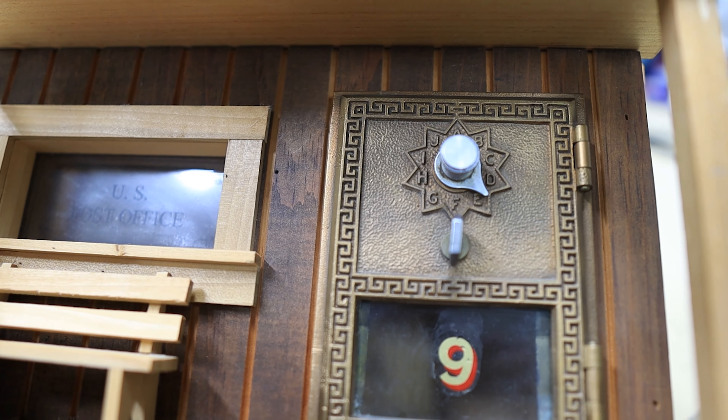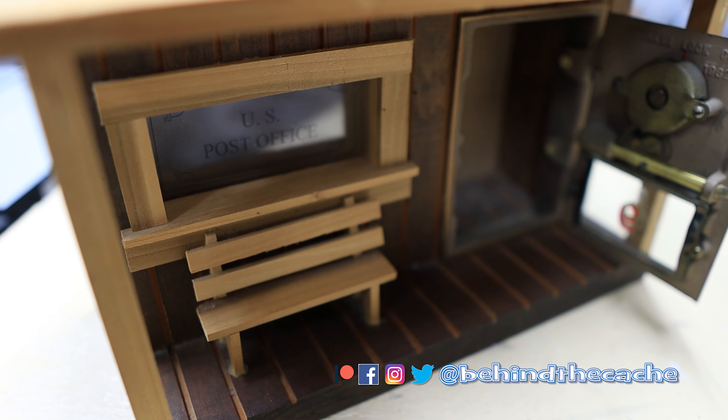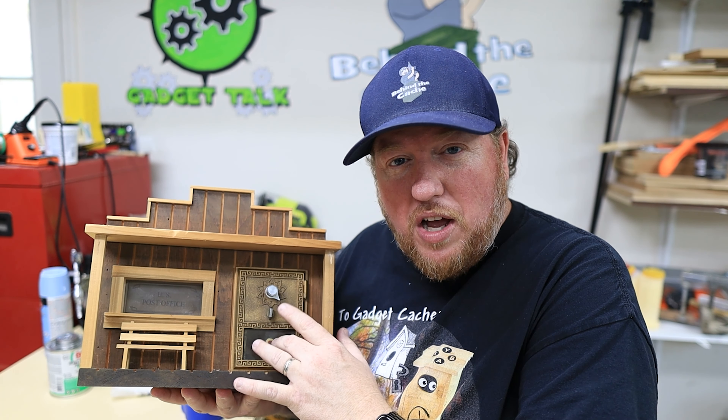I love the way this really looks. I've debated whether it's going to stay as a U.S. Post Office or turn into a bank, but I'm kind of thinking it's going to stay as a post office just because of the post office box in here.